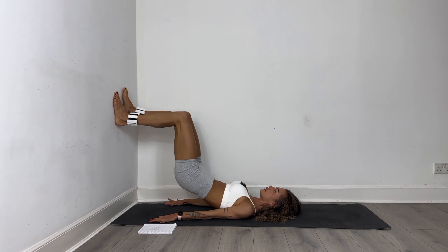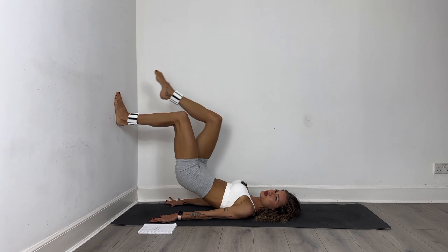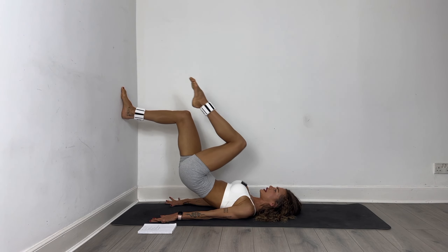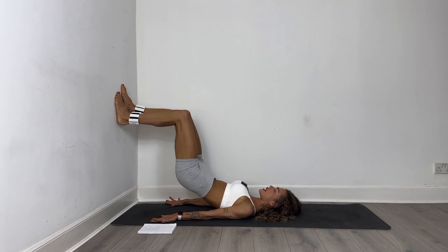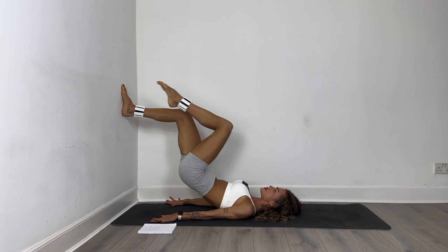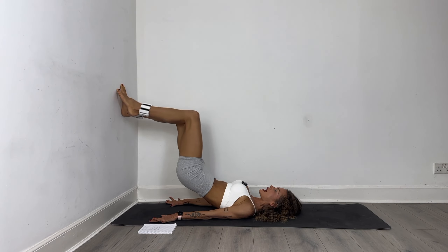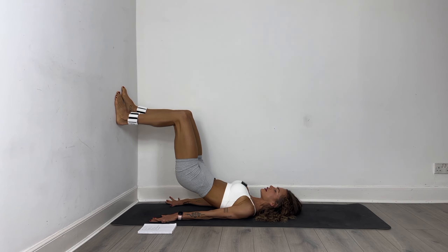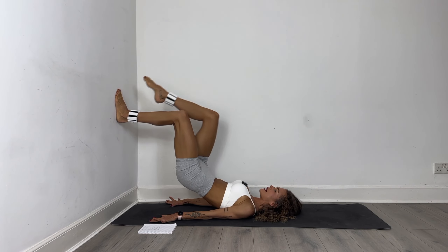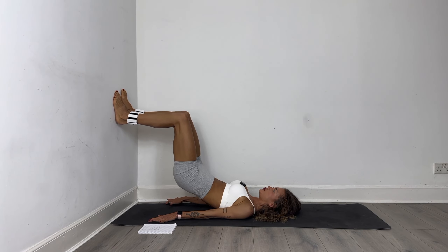Hold it here and just crunch it — right and left, right and left. Can you squeeze the booty a little bit more for me? Let's go. We have 16, 15 — get the knee close to your chest — just 12, 11, last 10. Nine, eight, seven, six more, five, four, three, two and one. Beautiful.